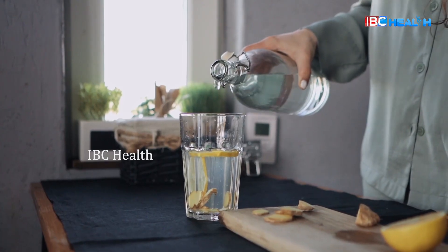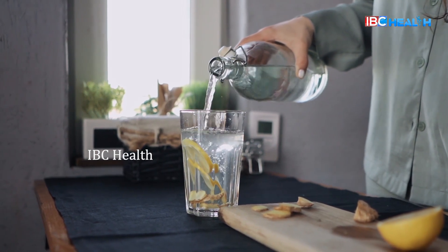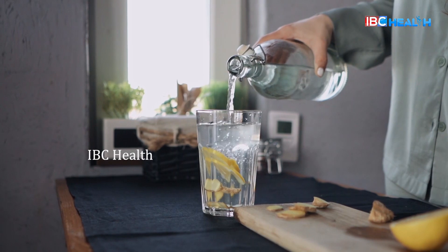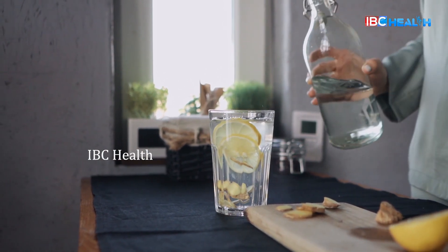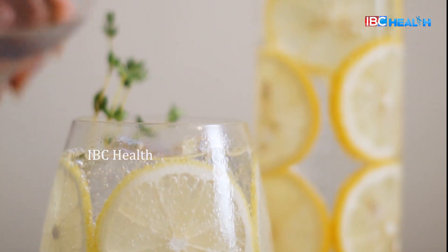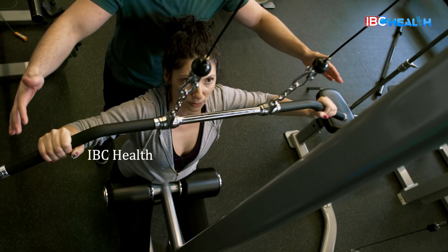Ginger and lemon water. You can wash a small piece of ginger. You can squeeze half a lemon. You can use ginger lemon water — you can use this water.